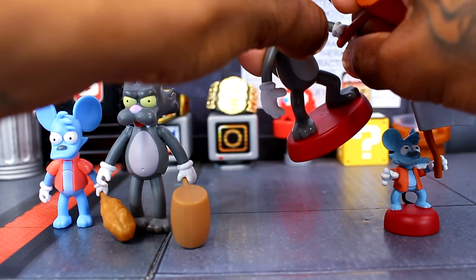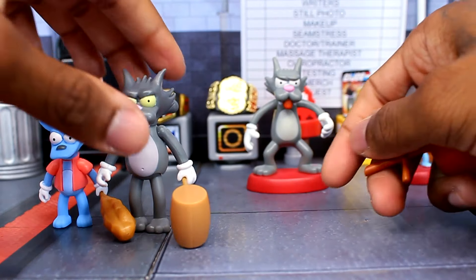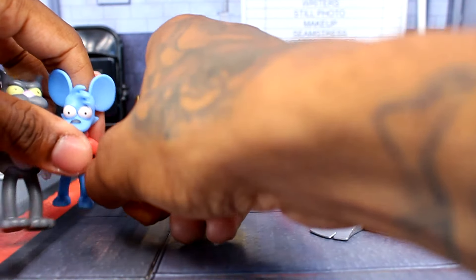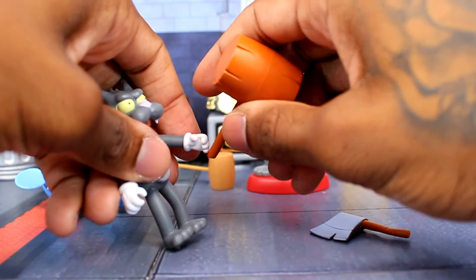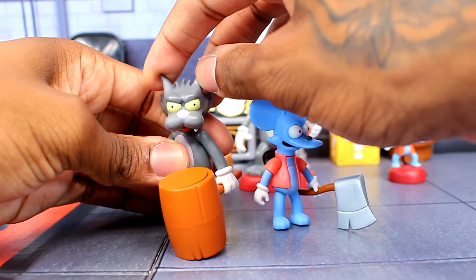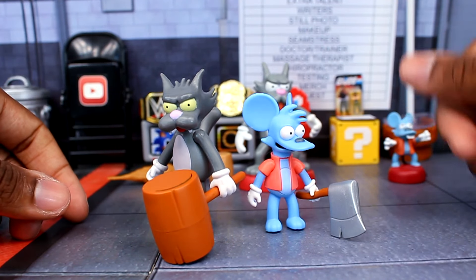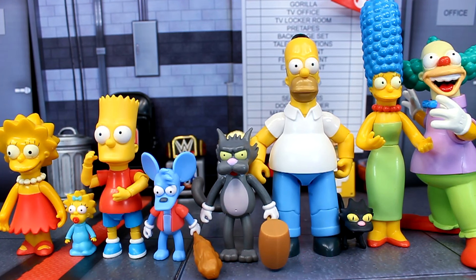You can switch out the accessories between the figures if you want. Let me remove these and see if they work. The figures can actually hold the weapons from the Playmates set, and they look really good with those weapons.